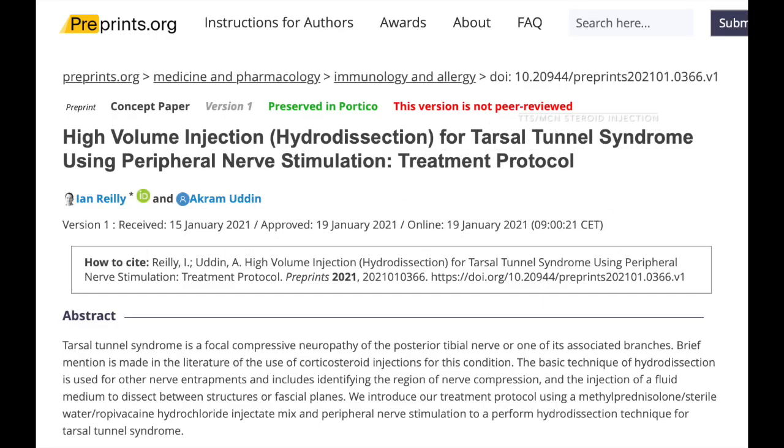Welcome back. I've been doing some work on tarsal tunnel injections. We had a pre-print paper back in 2021 — this is by my colleague Akram and I — and we did a tarsal tunnel treatment protocol using peripheral nerve stimulation for high-volume injection. That was a pre-print, and we've now got that in for print publication, hence I've been doing some revision of the paper, going through the references and updating it.